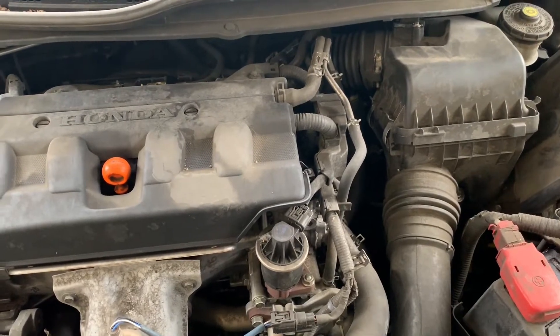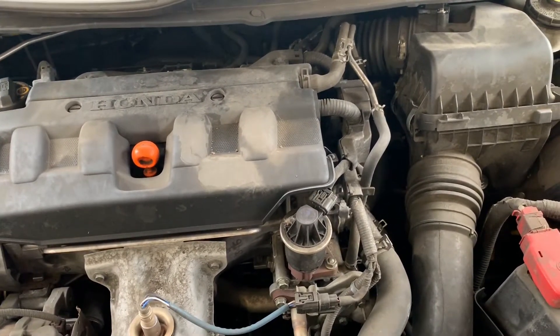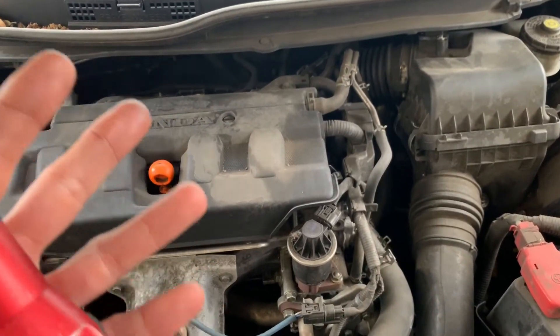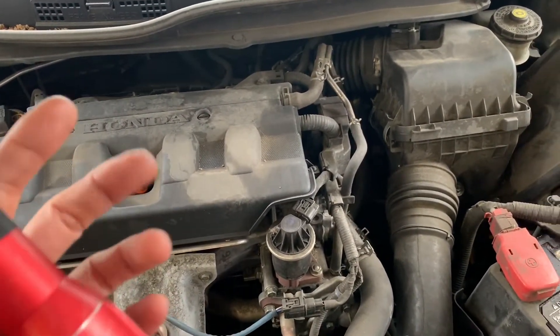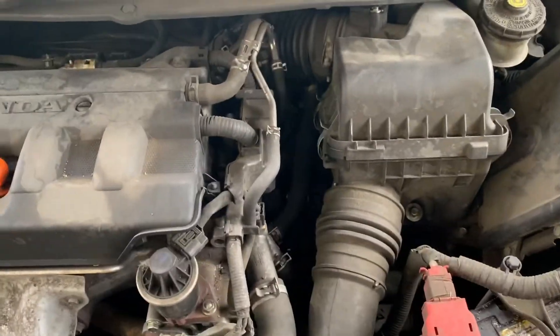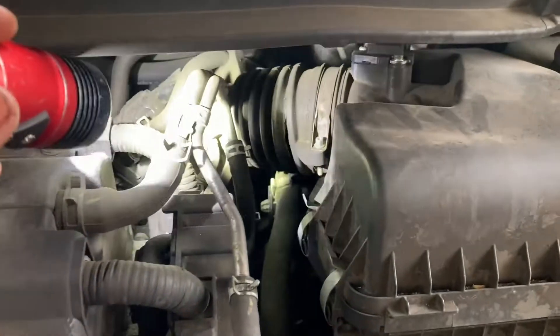I have a 2012 Honda Civic 1.8 liter here. The customer came in with the code FUEL SYSTEM 2 LEAN, so right away it's a vacuum leak code.